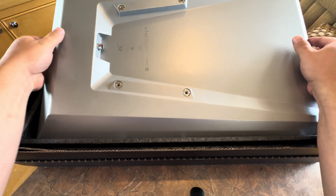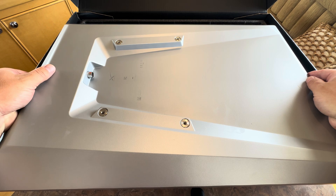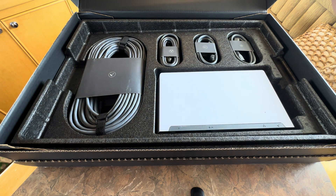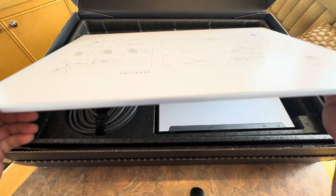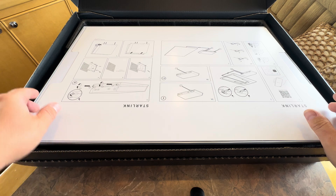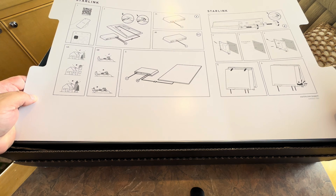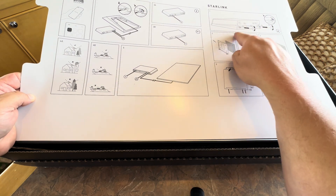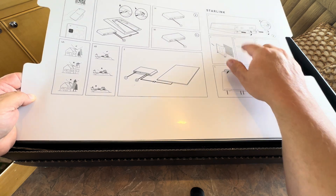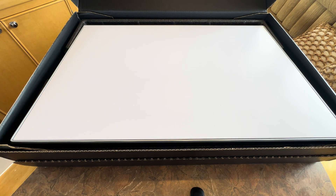Now I know why the box weighs 29 pounds — this thing is heavy duty. This has to be the heaviest Starlink I've ever had. On the edge you can see the aluminum comes right around and up proud of the dish. There's a getting started card with a bunch of info — download the app, plug in, you've got internet. And then you can see the power supply, which I'm excited about since it's AC and DC. It also comes with a wall mount.